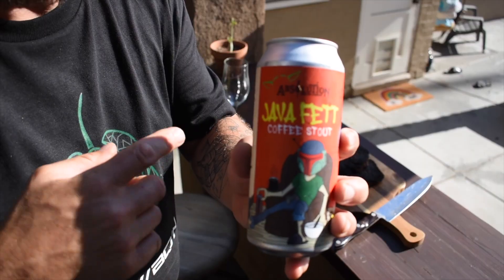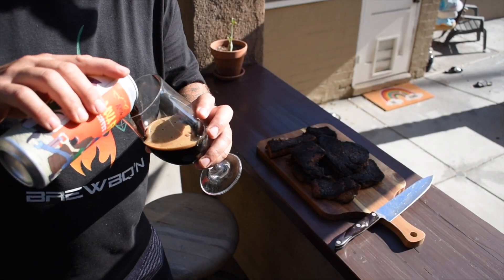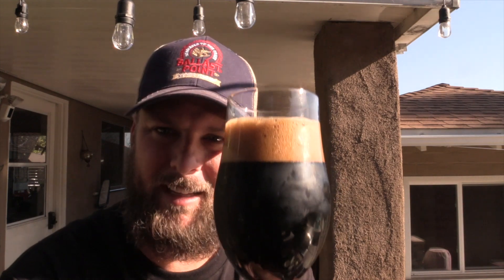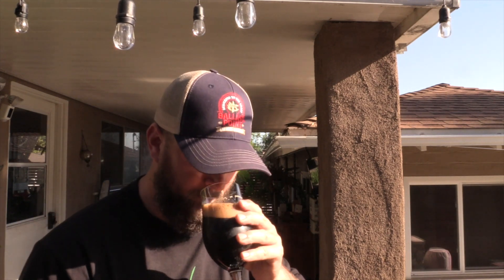We just pulled the tuna off. Now it's my favorite time of day — beer time. Today we're going with Absolution's Java Fet, which is a stout. I wanted something to hold up to this dish. It's got a nice brown, chocolatey, foamy head. Definitely a lot of coffee flavors, some chocolate coming off the nose. Diving straight in — it's actually really good, straightforward style, a lot of chocolate and coffee. I think it'll pair nicely with this tuna.